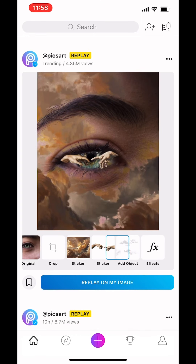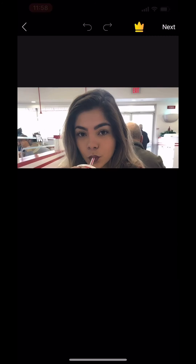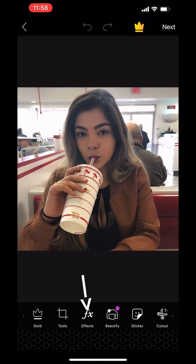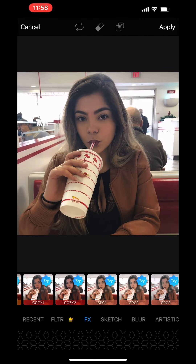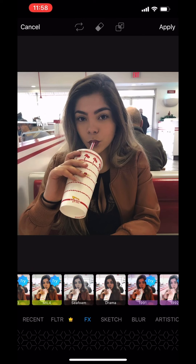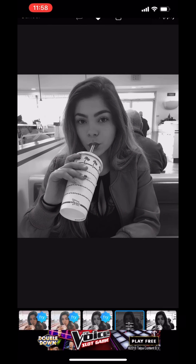You want to start off by opening the app and grabbing your image. I'm going to use this one. You want to go to Effects, and you want to go all the way down to BNW. Click this filter, then click Apply.